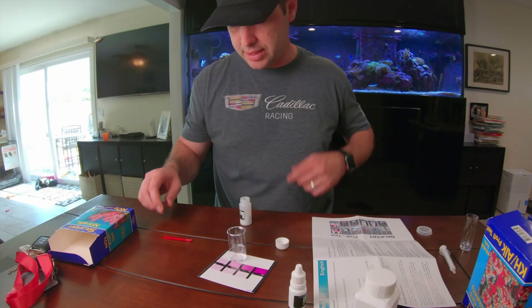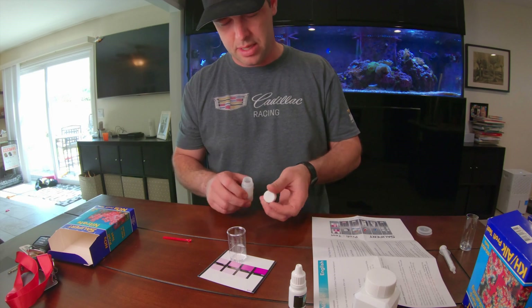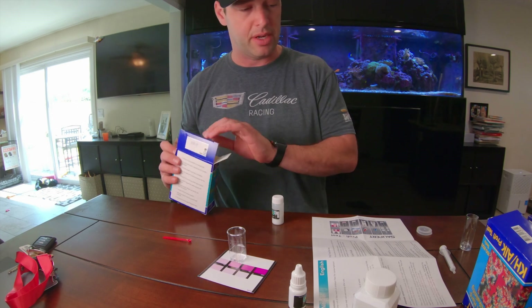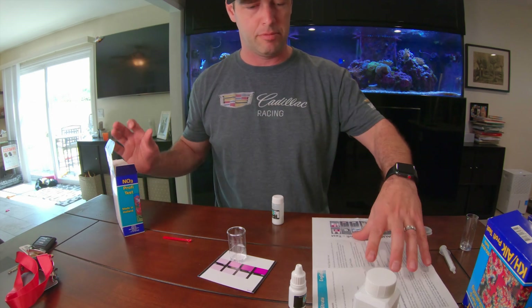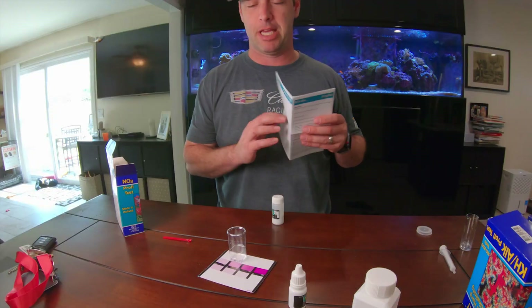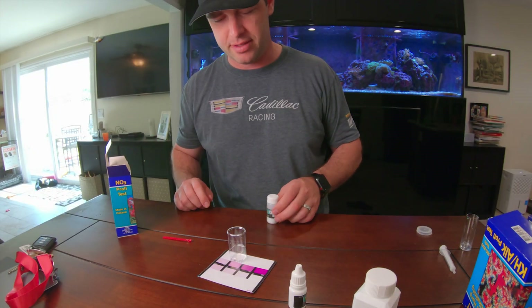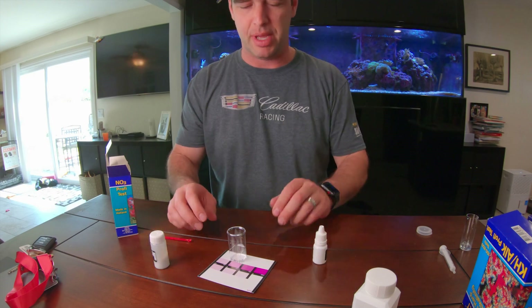This brings back memories. I haven't done a Salifert test kit in a while. I was using Red Sea, which is a great test kit — Salifert is also a great test kit. Since I've been on the Trident, I haven't done really any manual testing; it just gets sent to me automatically. Very nostalgic to come back to these.